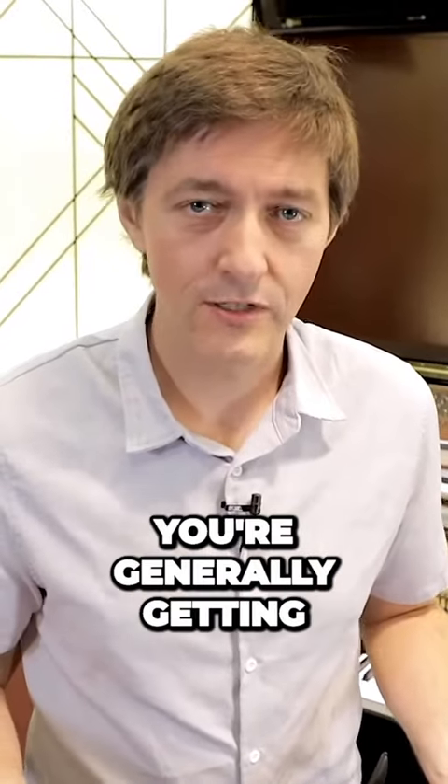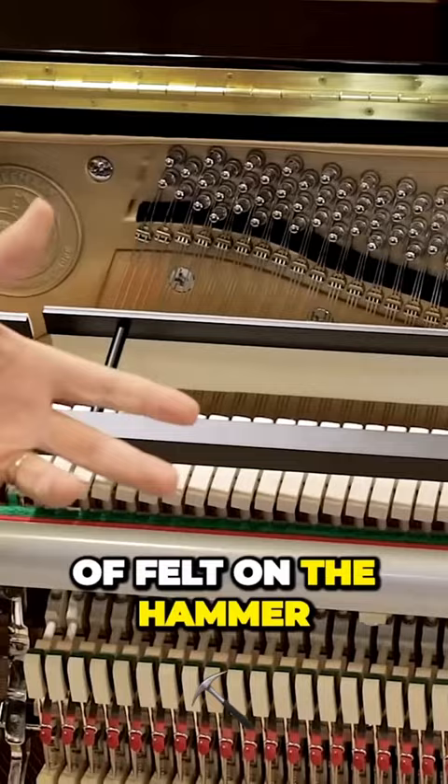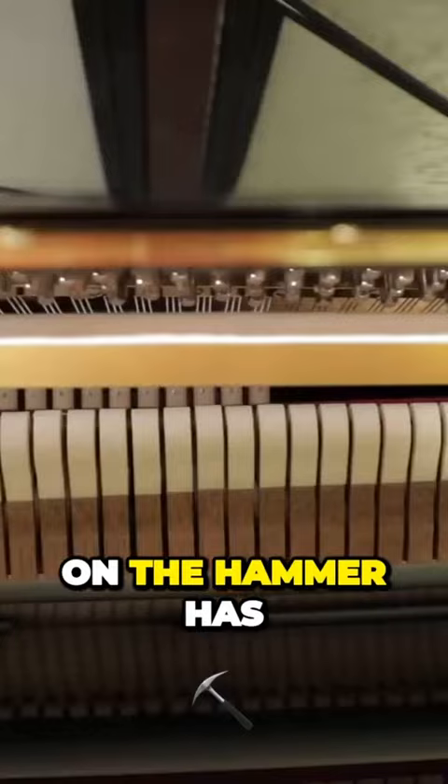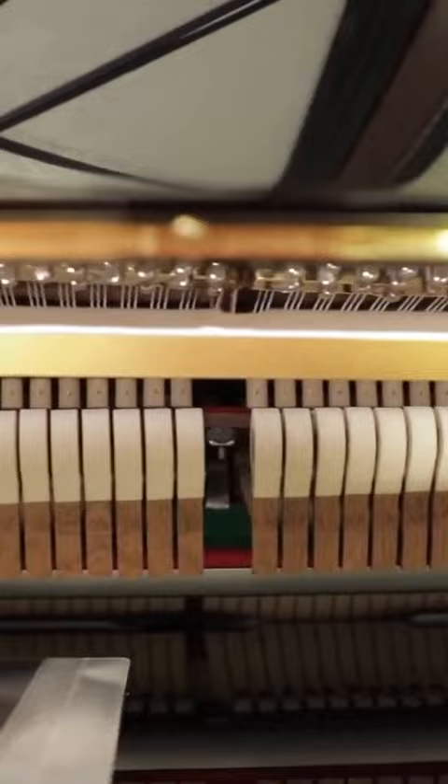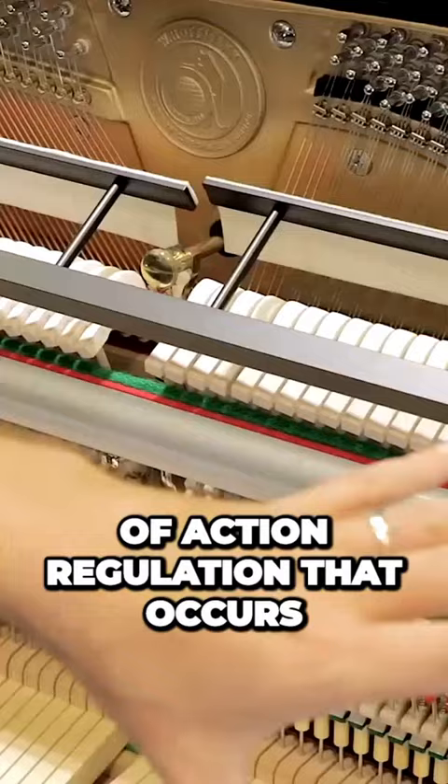With European pianos, you're generally getting a higher grade of material. That includes a higher grade of felt on the hammer, and the shaping on the hammer has been done more accurately. You're also getting a higher grade of spruce on the soundboard, and the level of action regulation that occurs at the factory in most European builders is extremely high.